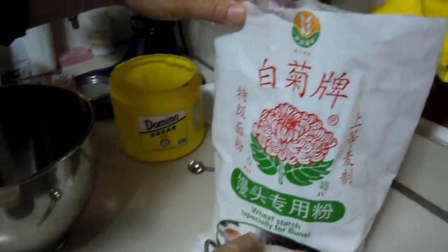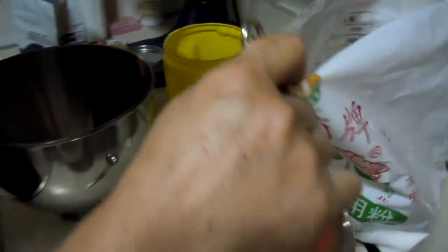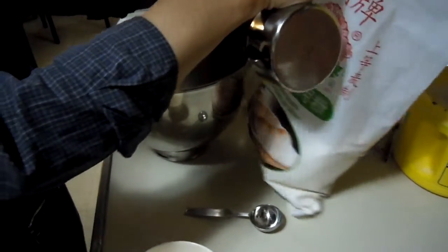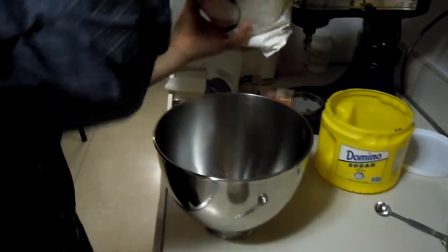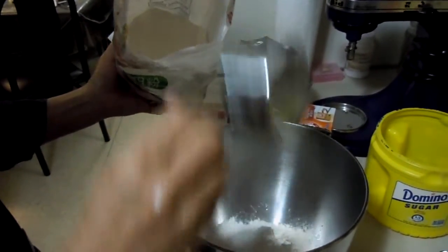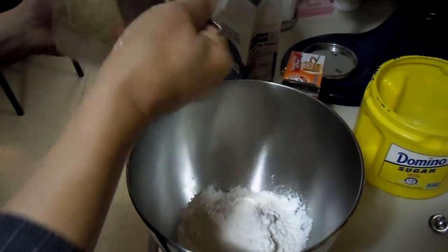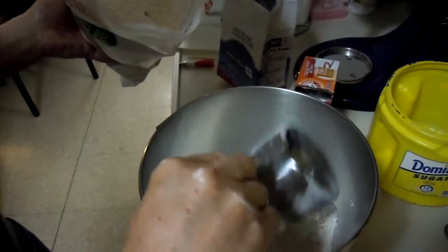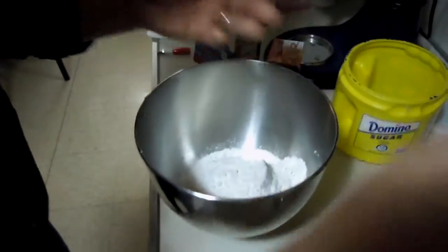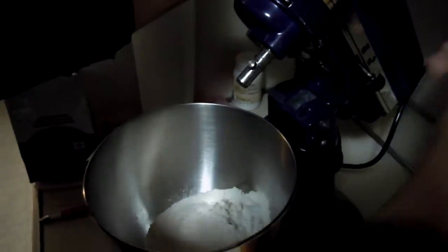Usually I use the Chinese dumpling flour. If it's difficult to buy, you can use all-purpose flour. Two cups of flour total.